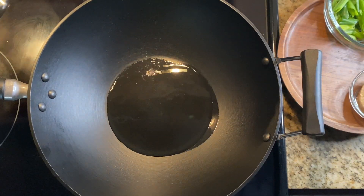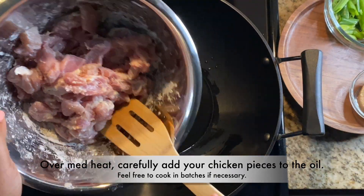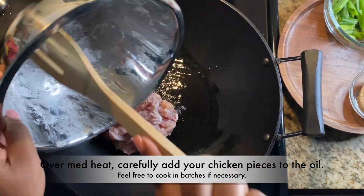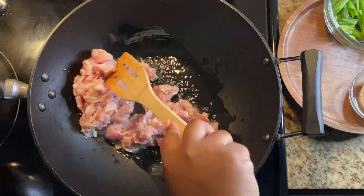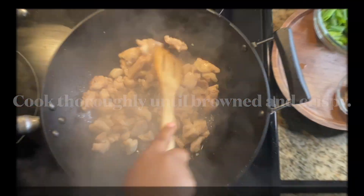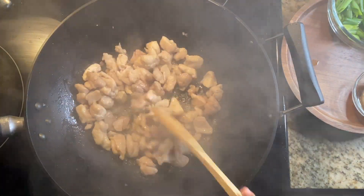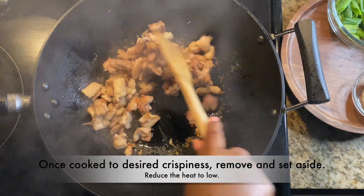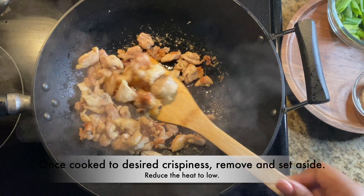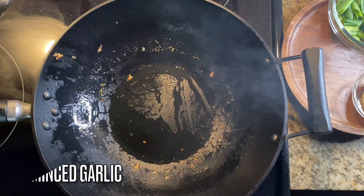Make sure you have all of your ingredients already prepared because this goes really quickly — you will burn something, I'm telling you, so have everything ready. We're going to cook this chicken all the way through until it's browned and crispy. This right here is halfway cooked, and you can cook it to your own desired crispiness. I don't like it too crispy — I just want a little bit of bite. Once we get that, take it off the heat and move on to the next step.